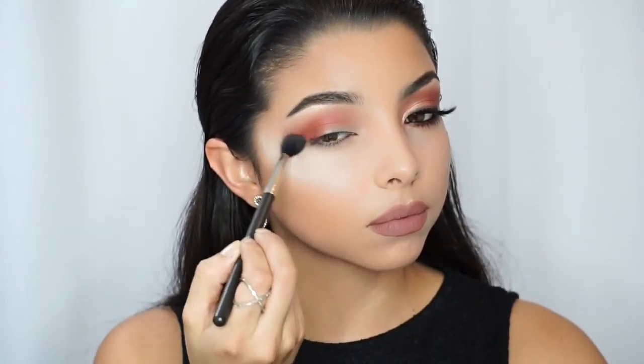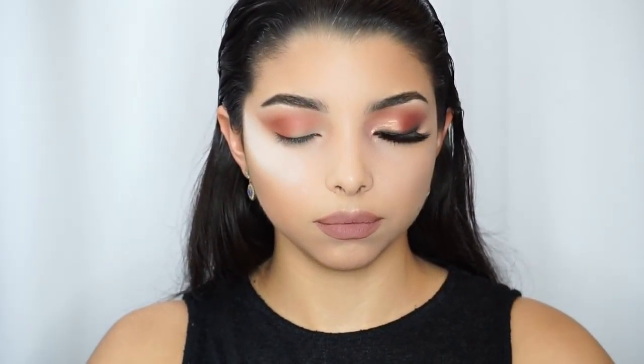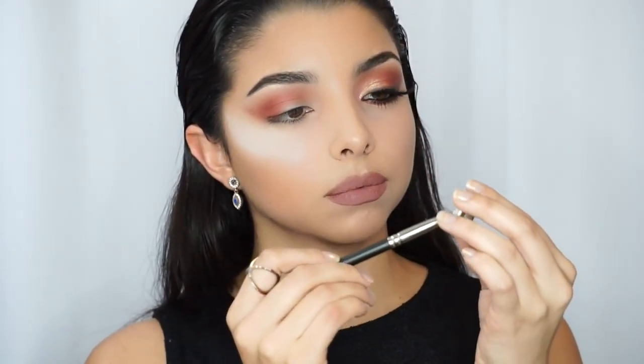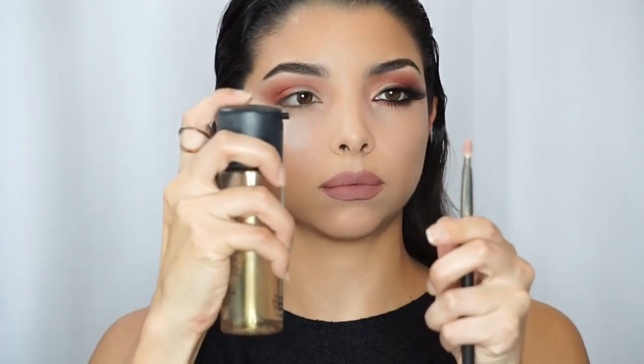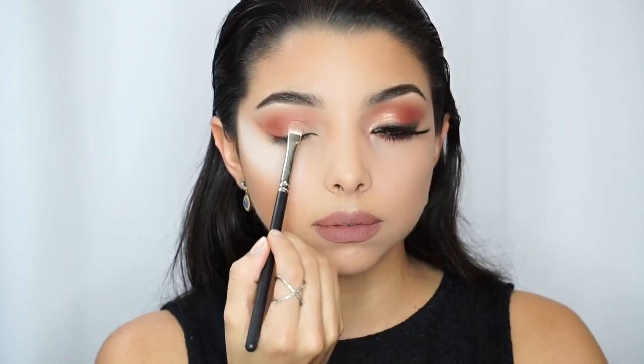The fluffier brush is what actually helps you blend, while the smaller brushes help you concentrate the color in the area that you want. Next I'm going to grab the 239 brush by MAC — it's a flat brush. You can use any flat brush you own; you don't necessarily have to use this one. Any flat brush works.